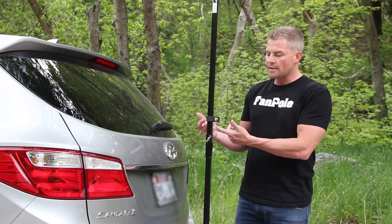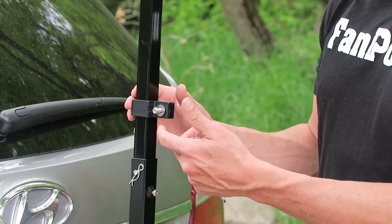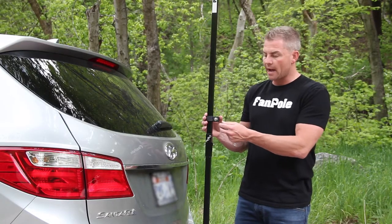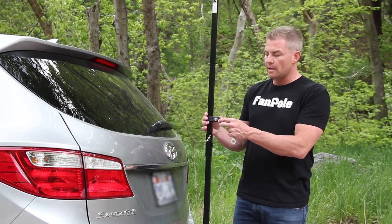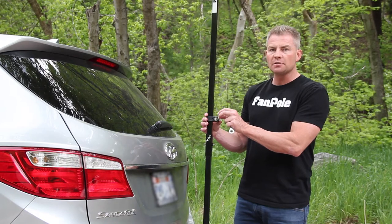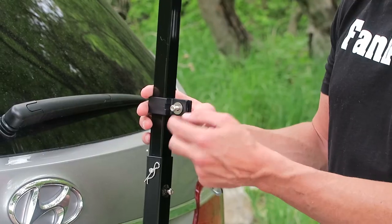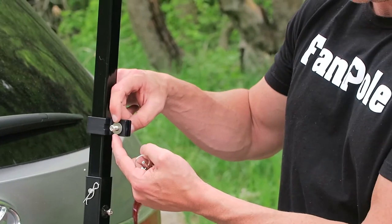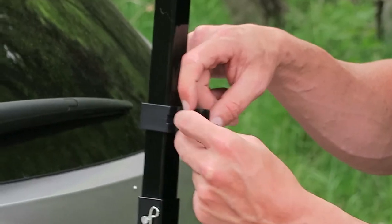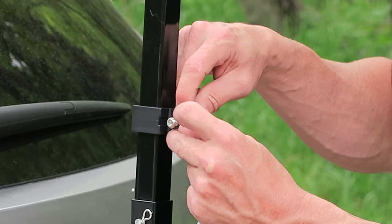These are a new resin clamp. They grab the pole differently than our old clamps did, and this is from customer feedback. There's one difference on these clamps: you need to make sure that when you put the flag on these clamps, you put the flag on the outside by this bolt head — on the outside of the clamp — not in between the clamp.